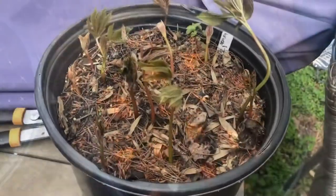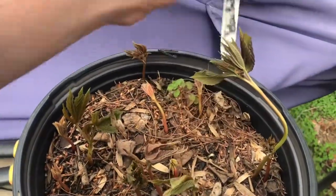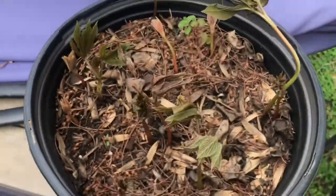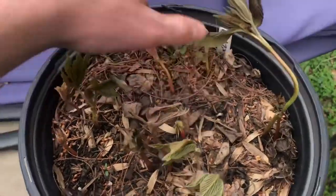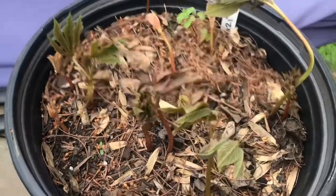Okay guys, and here we are a couple months later. These were sown September 24th, and it is now early April. These yellow buckeyes are doing great.